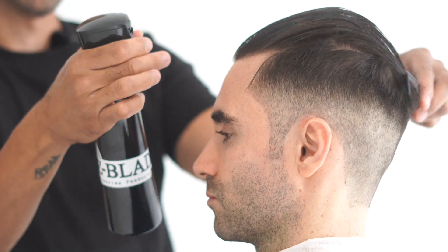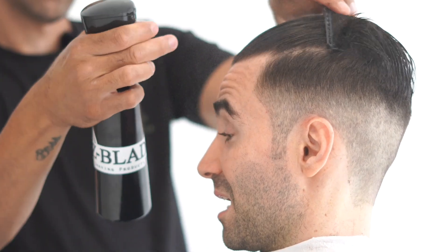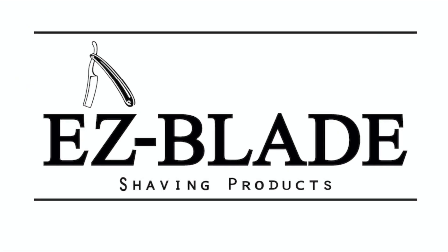At this point he decided to comb back the hair for a slick back look, and that's pretty much what we got — a very simple haircut tutorial. Jay here from Easy Blade Shaving Products dot com.